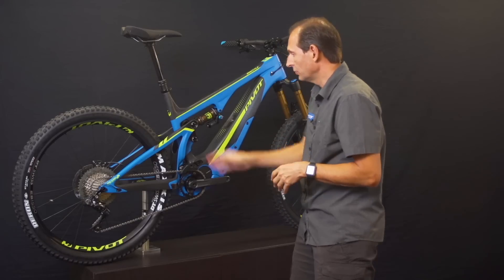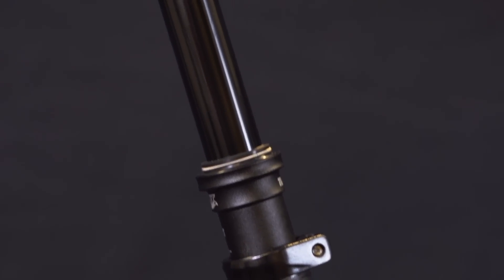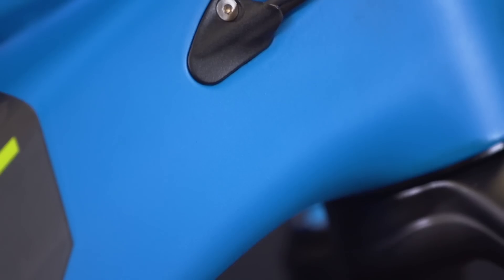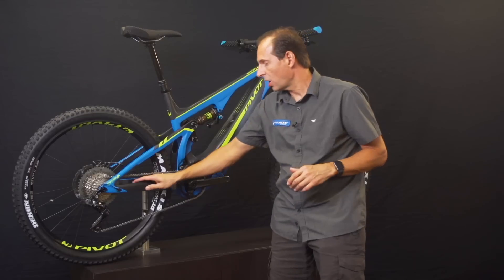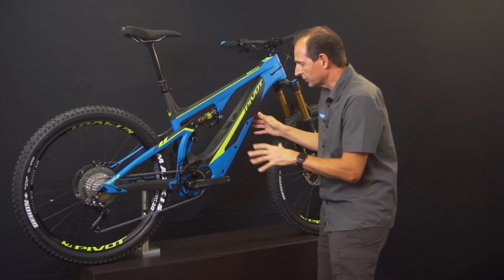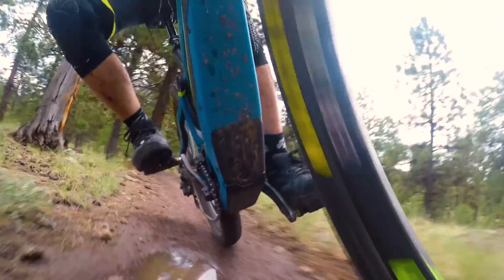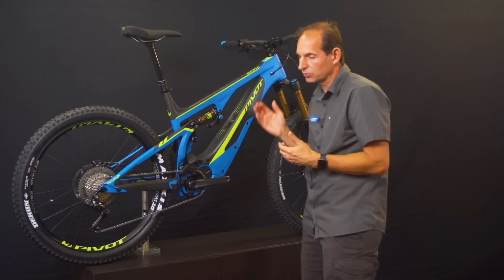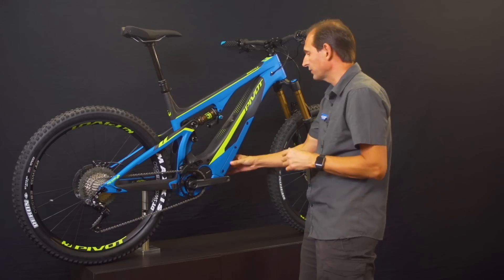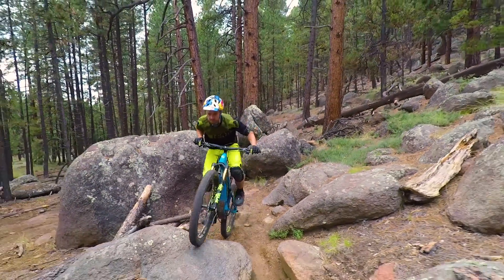We've kept the seat tube really straight so you can run longer droppers on the bike. Pivot's cable port system allows easy routing of everything — the dropper, all our integrated frame protection. On the carbon front triangle we have different durometers of skid plate protection. At the back end of the bike where you can really slam into rocks we use a harder durometer, and at the front end a softer durometer that takes rock hits without noise on the bike.